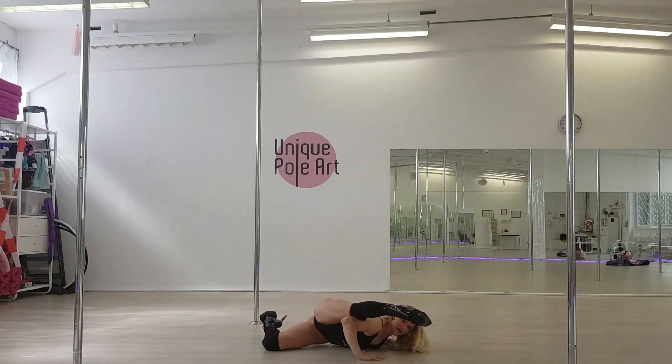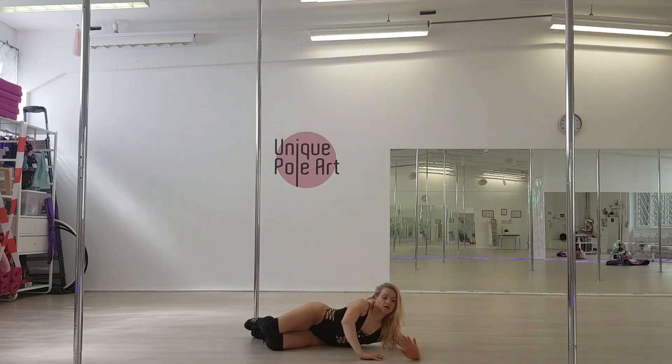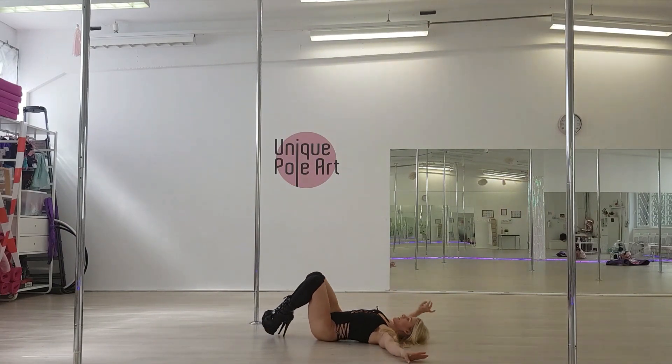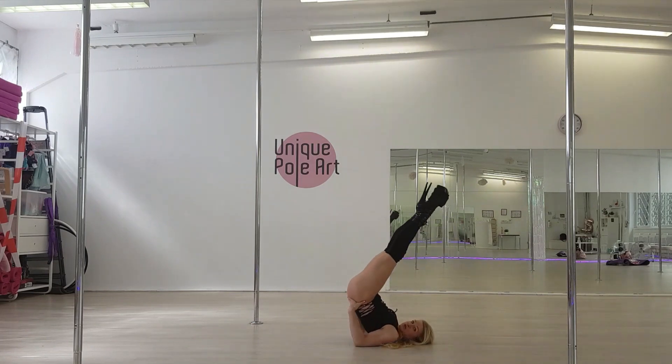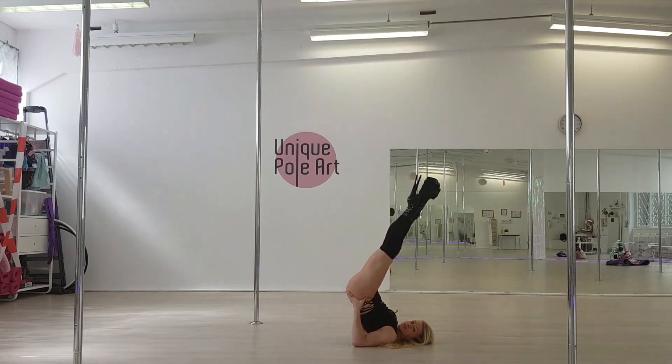From here, you extend your top leg, you come on the side, put both legs together and come on your back. You bring your legs up, push your back up and you do a little circle with your legs.